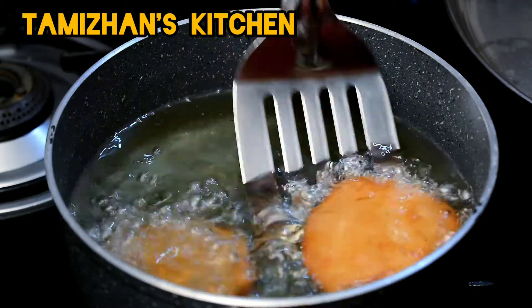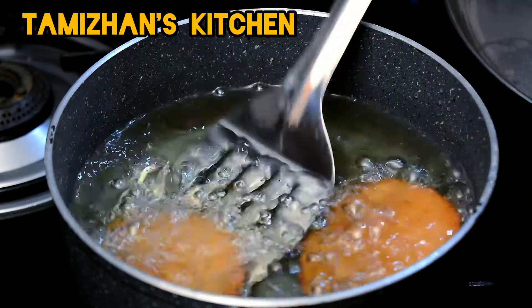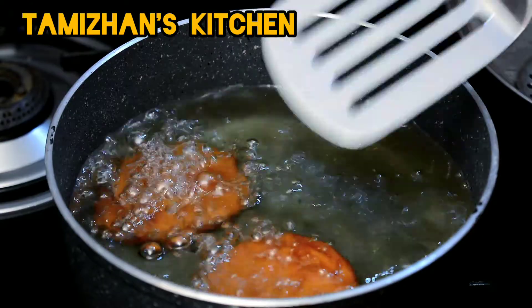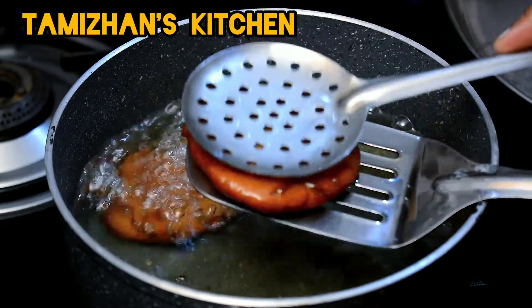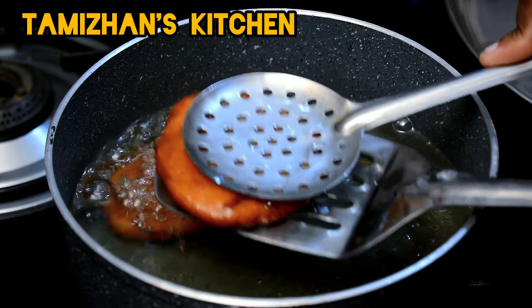Put it in until golden brown — about 2 minutes. Pour it in the pan and press it in the pan.